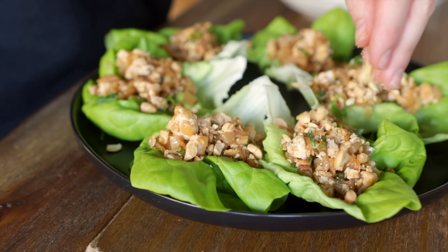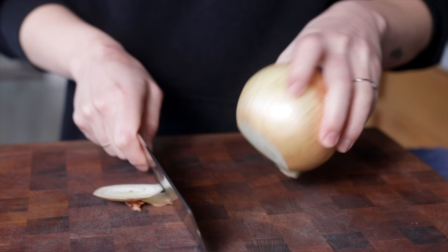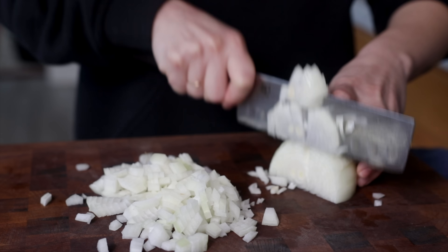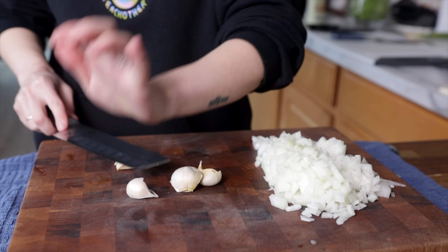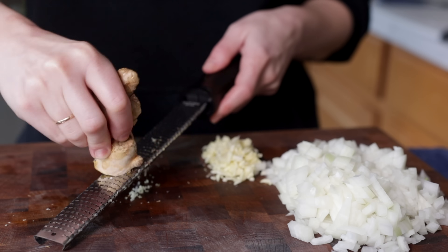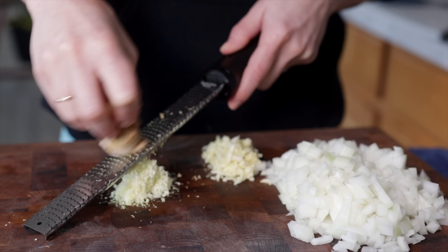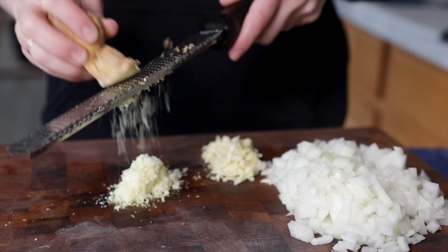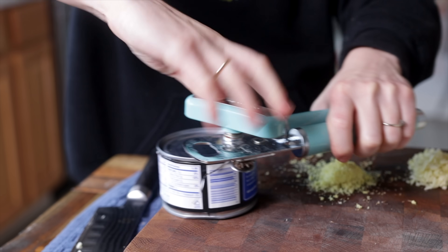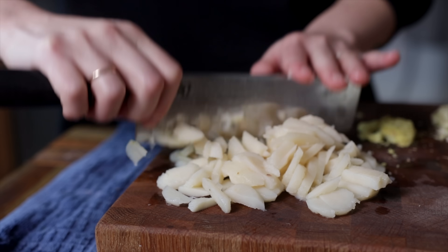Let's move on to our next recipe: ridiculously easy and delicious tofu lettuce wraps. These are great when you're craving something that's really fresh, healthy, and light, but still really filling and savory. First, a little bit of prep work — dice up a white onion, mince up as much garlic as you like, and mince or grate some fresh ginger. Freezing the ginger ahead of time makes it very easy to grate, or you can buy ginger paste and pre-minced garlic at the store. I'm obsessed with water chestnuts — I love how crisp they are and they add the most satisfying crunch to the filling, so just give those a coarse chop.